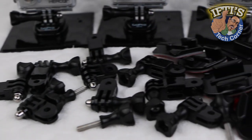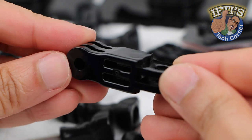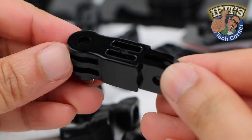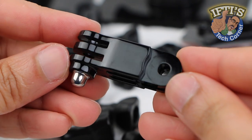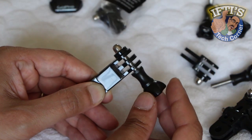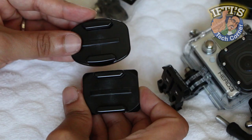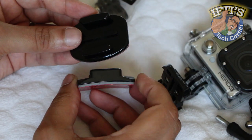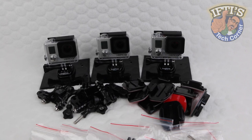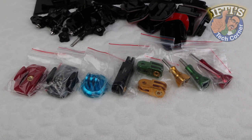Those firmly planted within the GoPro ecosystem will do well with the standard range of GoPro mounts. The quality is great and when used in the correct setting they make a small camera superbly versatile. There's just one problem — the mounts are all manufactured using plastic. A tough plastic at that, but plastic is still liable to cracking under extreme conditions as well as being slightly flexible. If you are into extreme sports, are looking to use your camera in extreme conditions, or simply want that extra peace of mind, then you need these.